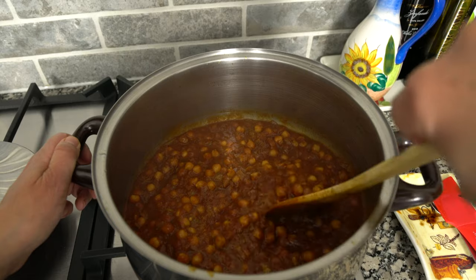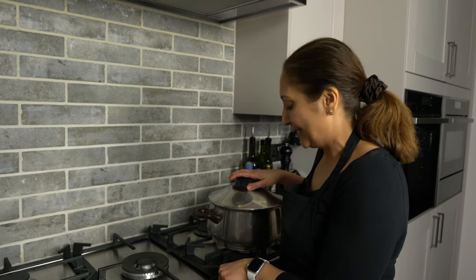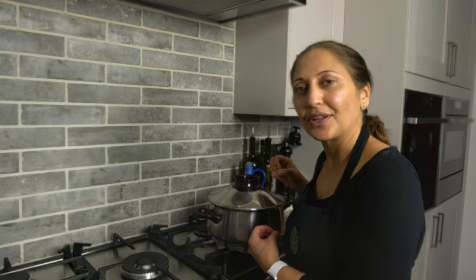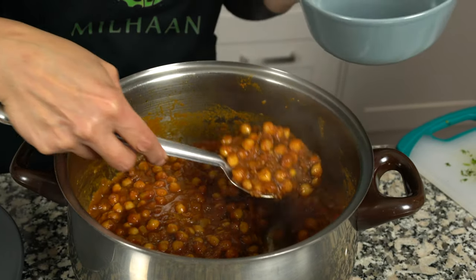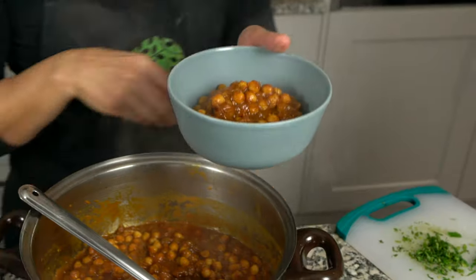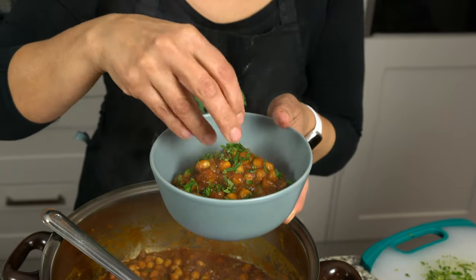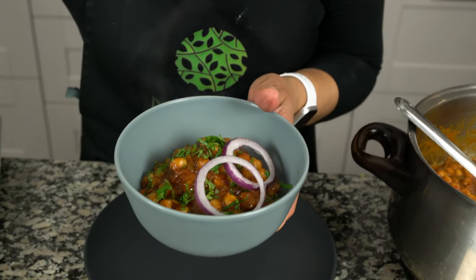Once happy with the consistency, texture and taste, turn off the heat. I like to make the chickpea curry a few hours before eating so the flavors can meld together. Serve in a bowl, sprinkle a little coriander on top, and add a couple of onion rings — it tastes really good with onion rings.